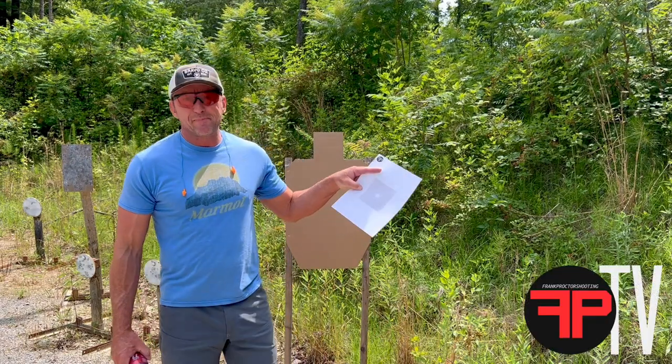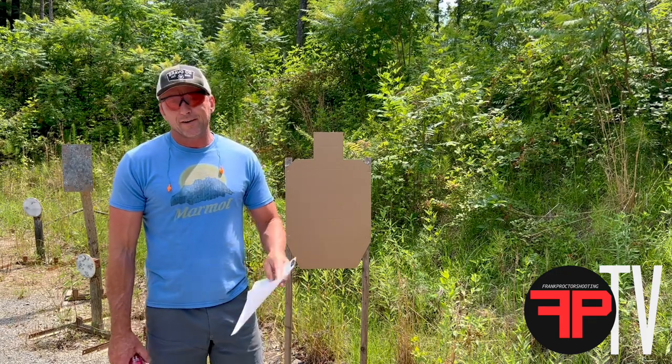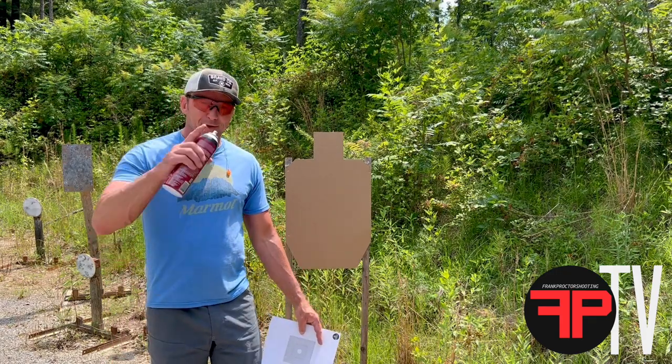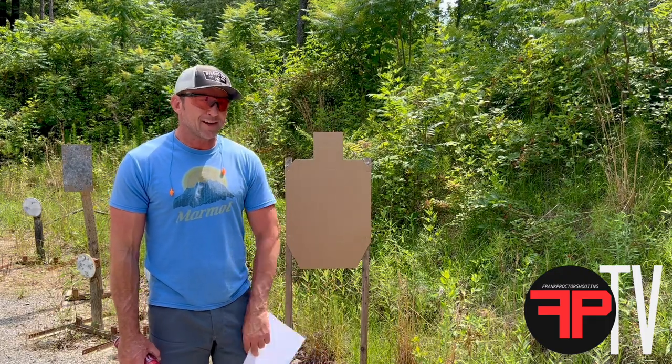Hey, what's up y'all? This is my Perfect Shot training target. It's available on my website for download. If you go download it from the website, on the target there's some information on how to use the target to train both dry fire and light fire.